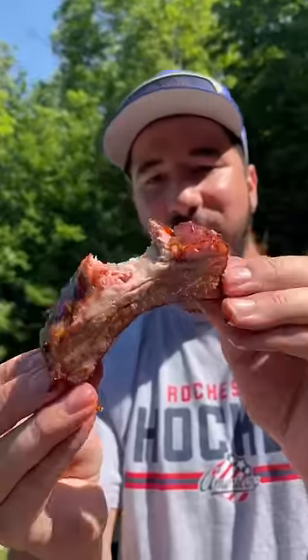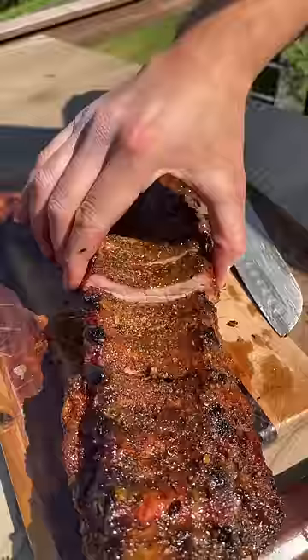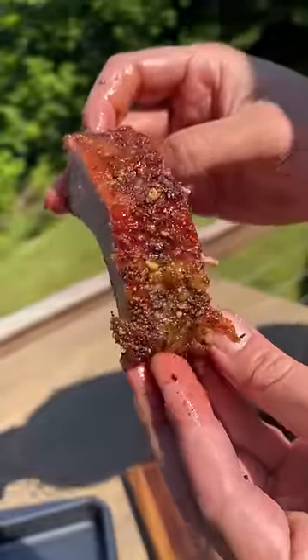So tender, oh my god. Lemon pepper ribs — lemon pepper, these are my favorite. Juicy.